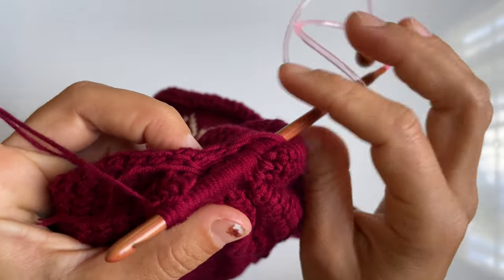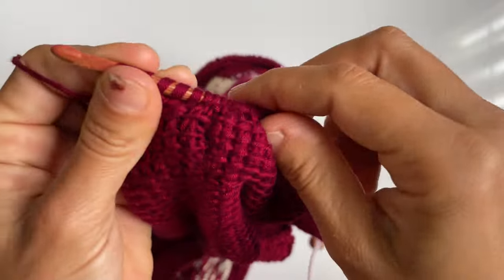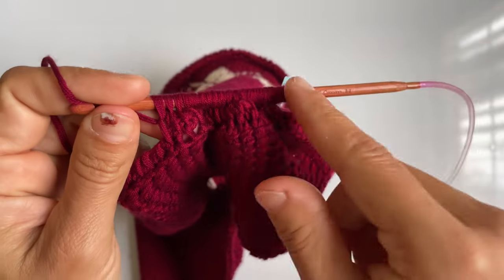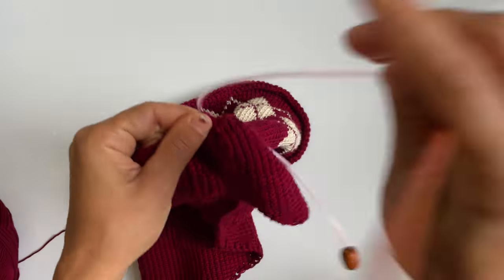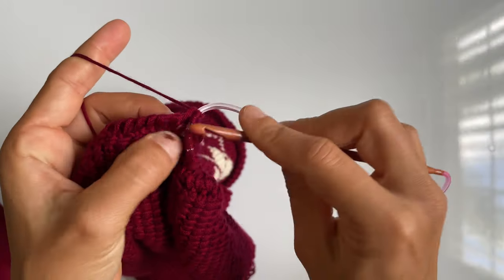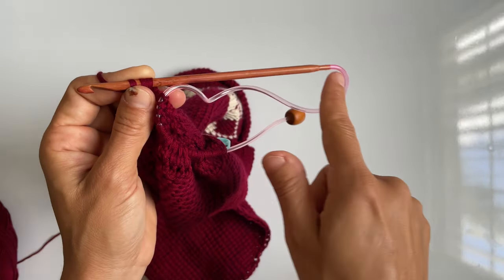Once you've got this entire section cast on, work a regular return pass — yarn over, pull through one, then yarn over, pull through two for the rest. Once you've completed your foundation row, begin casting on your Tunisian simple stitch. As you're working your way around and it starts getting tighter, if you have a corded hook it's a lot easier to just pull your stitching onto the cord itself. Then you can continue to cast on stitches without so much pressure on your hook. Once you have all the stitches on your hook and the row is complete, pull everything back onto the hook and work your return pass.